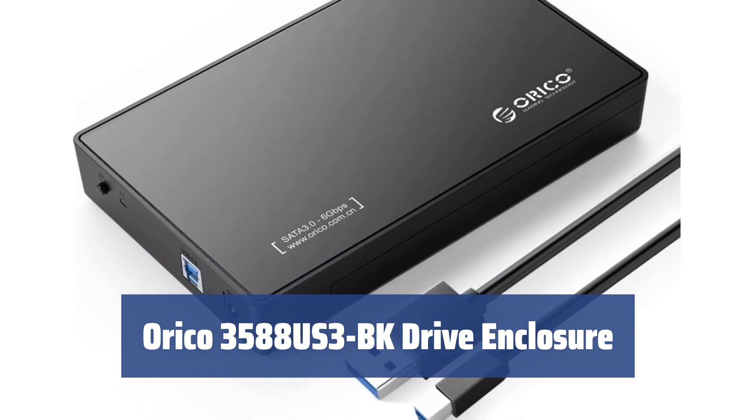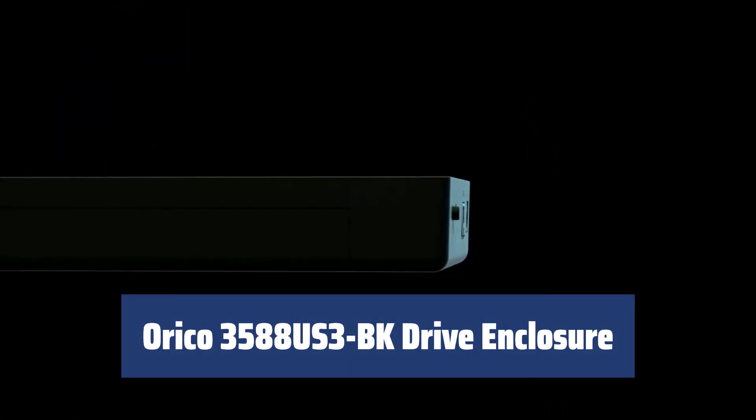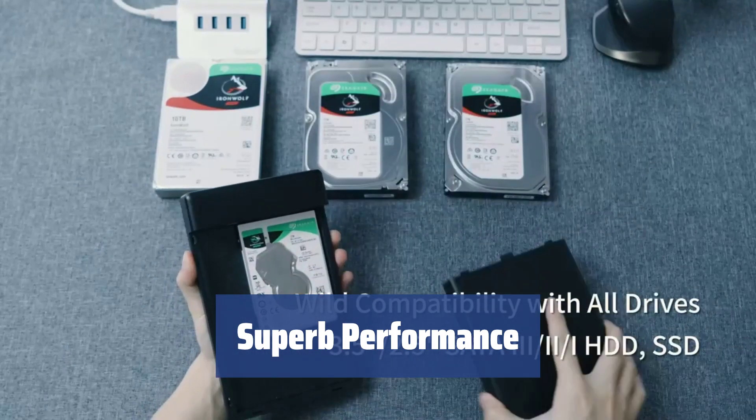Number 2. Keep your precious information safe with overvoltage, overload, short circuit, electric shock, and overheating protection. This enclosure supports hard drives up to 8TB and offers excellent performance for storing large amounts of data.